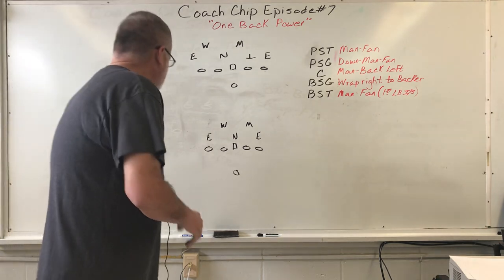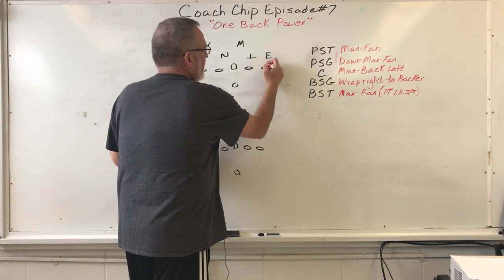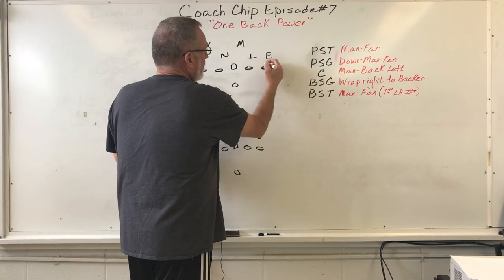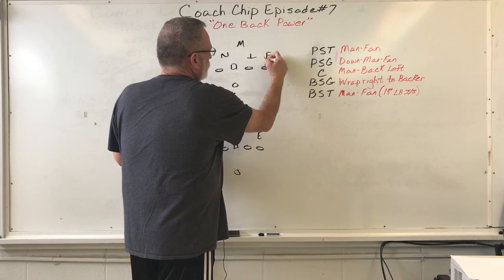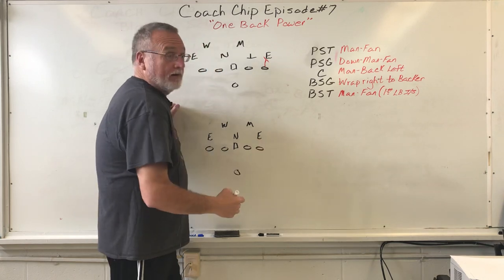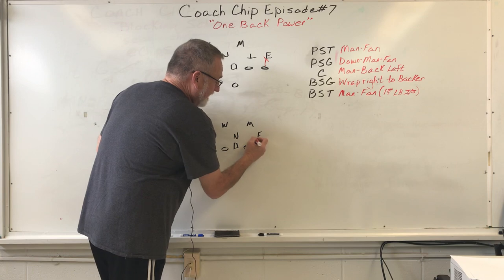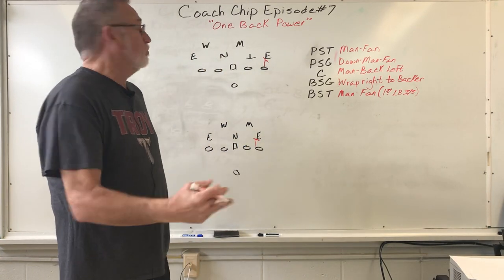Let's look at our blocking rules. Play side — man fan. That simply means there's a man on him, he's got him. No man on him, block out. Also, the man fan rule tells him: if you've got a four-tech, he's a 50-50 player. He wants to get inside to drive him. The word 'fan' tells him the ball's coming inside of him.